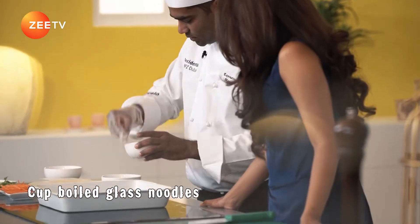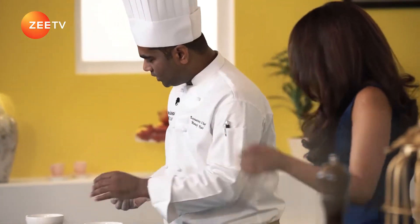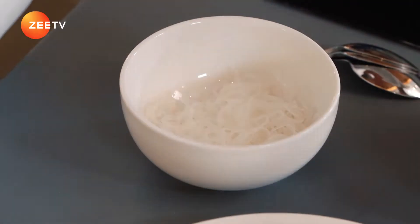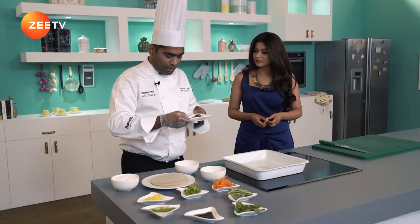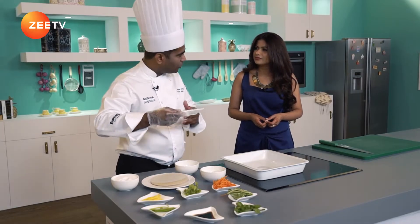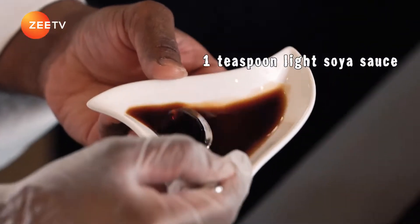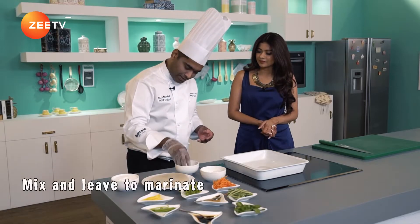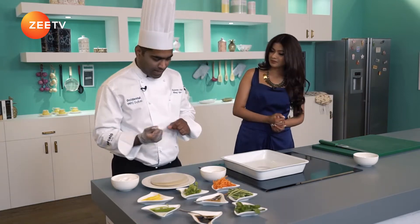Take a small portion of glass noodles — just a little more for two portions. I'm going to drizzle a little salt over, just a little. Then a few drops of sesame oil — it has a very strong flavour, so I've just put four drops. This is light soya sauce — just one teaspoon. Mix it up. This is how you marinate the glass noodles. I'll just keep it on the side for easy access.